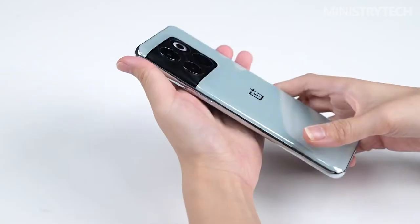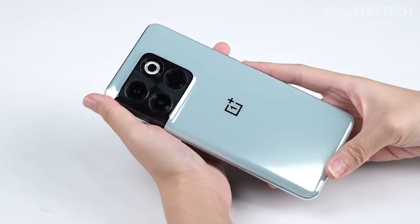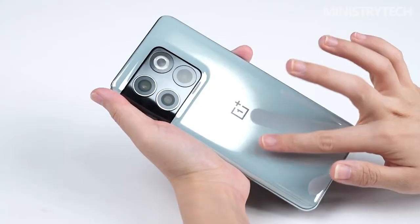On the right side is the power button. There is no physical mute switch — it seems the OnePlus A series will not be equipped with one. On the left is the volume key, and the overall layout is very similar to that of the OnePlus 10 Pro. The dual microphone helps improve call quality and effectively reduces noise. The bottom has a card slot, Type-C interface, and speakers. The front camera is centered, and at 16MP it is the current mainstream configuration.